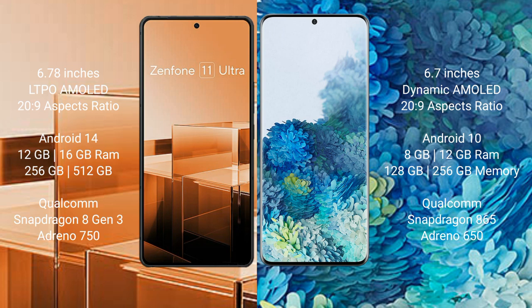The Asus Zenfone 11 Ultra comes with 12GB or 16GB RAM and 256GB or 512GB internal storage, powered by the Qualcomm Snapdragon 8 Gen 3 processor with Adreno 750 GPU. The Samsung Galaxy S20 Plus comes with 8GB or 12GB RAM and 128GB or 256GB or 512GB internal storage, powered by the Qualcomm Snapdragon 865 processor with Adreno 650 GPU.